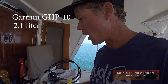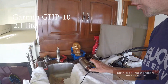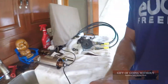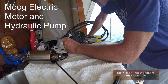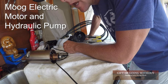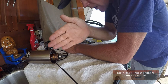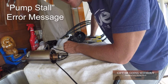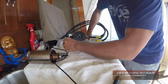I have a Garmin GHP 10, 2.1 liter hydraulic pump for a Garmin autopilot system. What happened is we were going downwind pretty good and there was about a three foot swell, and the motor was working really really hard trying to account for going down the swell, back up, and making turns. I think what happened is it may have overheated and the epoxy came loose on one of the magnets inside the motor.